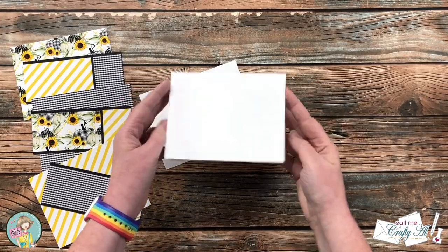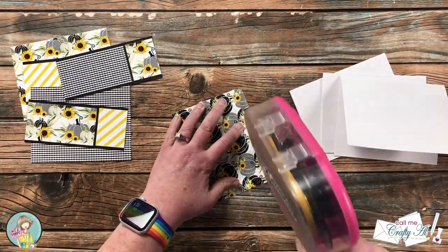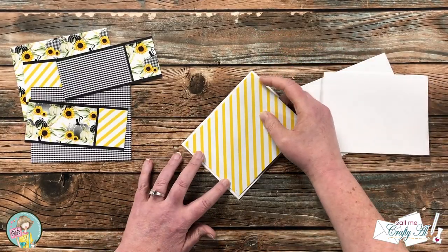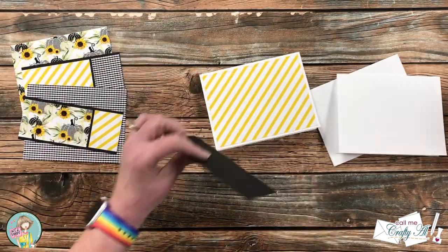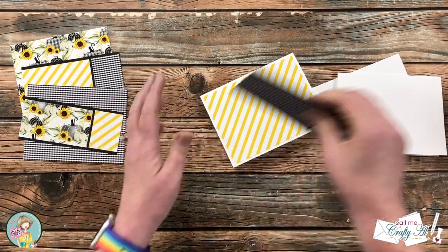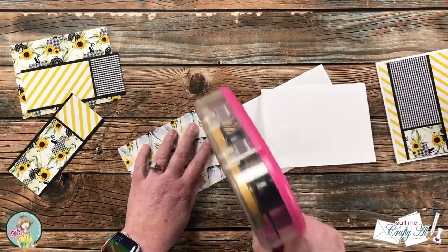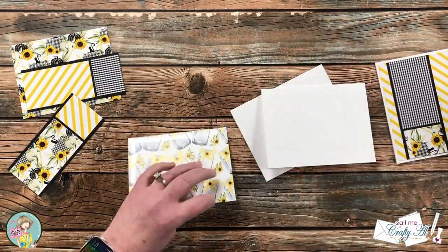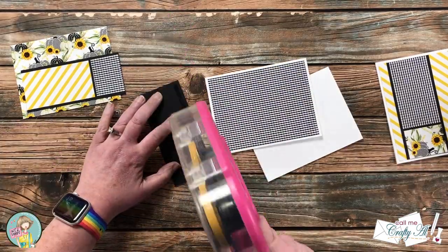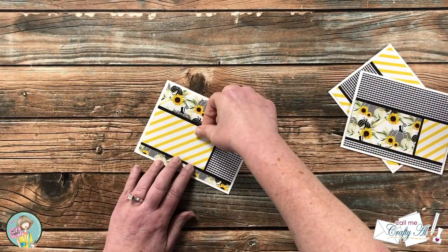Off camera I cut and folded three card bases, and now I'm going to put each of the card fronts together. I start by adding the largest piece centered on the card front, then add adhesive to the matted strip and that goes across the middle toward the bottom of the card. You could always move this up or down depending on your preference or what kind of embellishments or focal point you're using — the sheet load is always just a great jumping-off point for your cards.